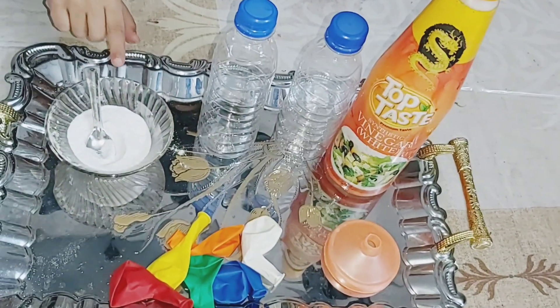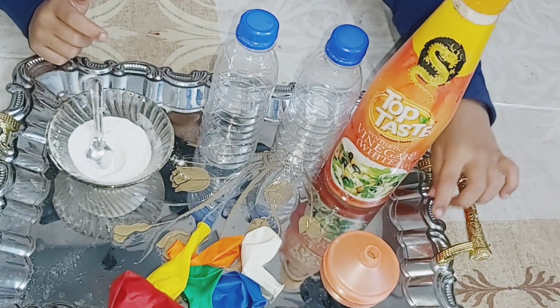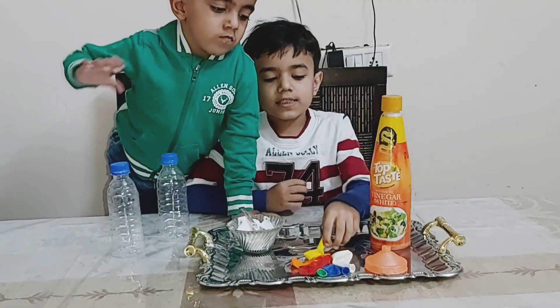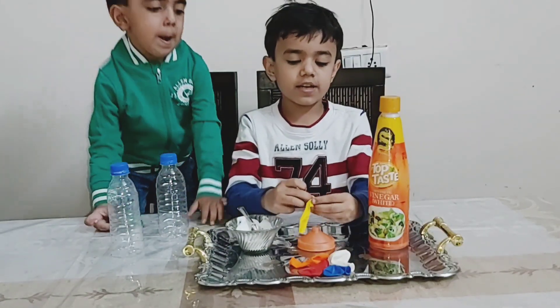For this experiment we need a bottle, balloon, baking soda, vinegar, and a funnel cone. Let's get started! First, I take the balloon and put it on the funnel.